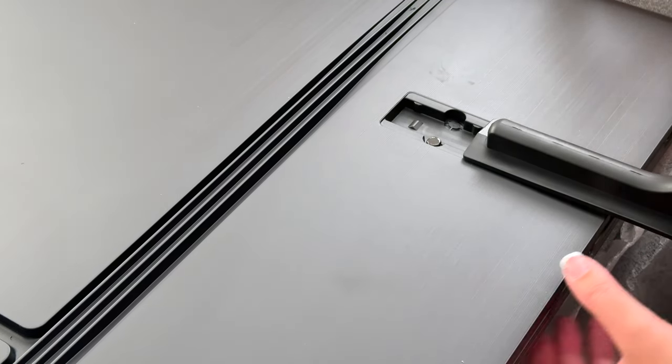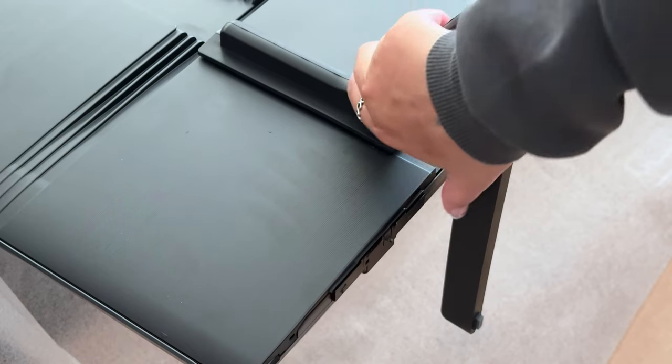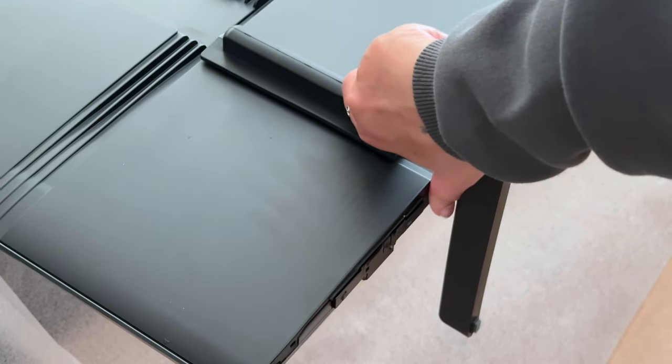Same thing on the other side — align it just below where these two start. And to remove the legs, simply pull it down and remove, but I'm keeping them on.